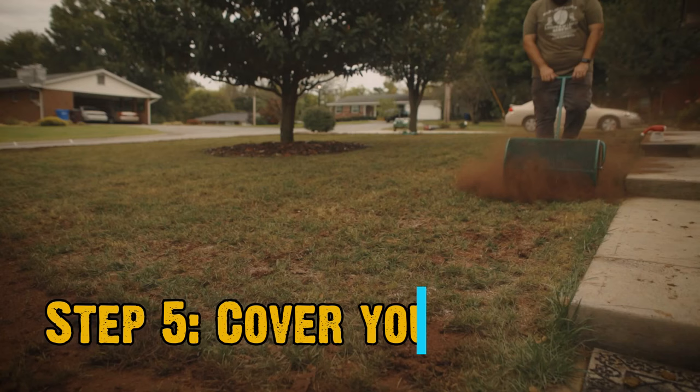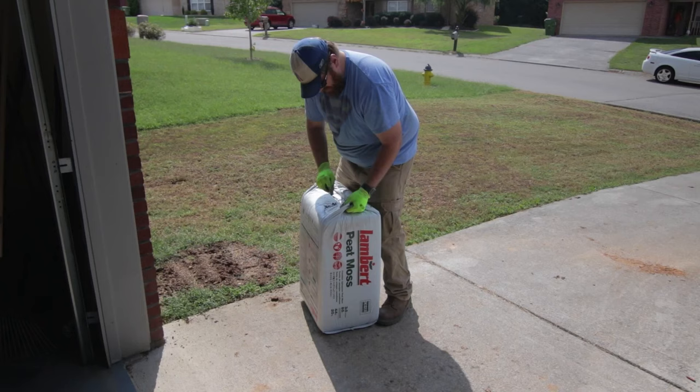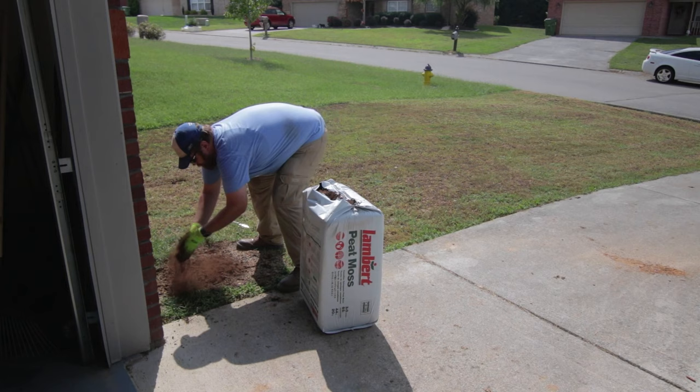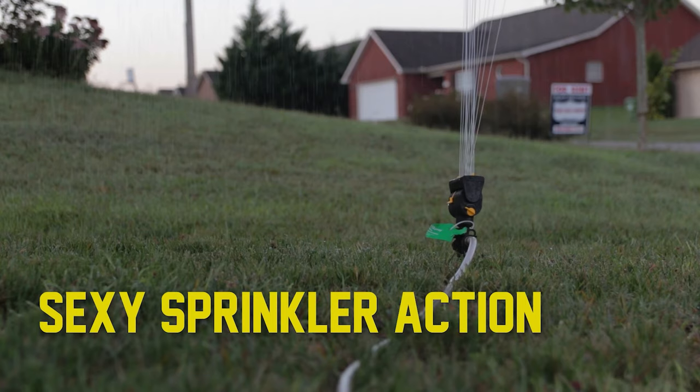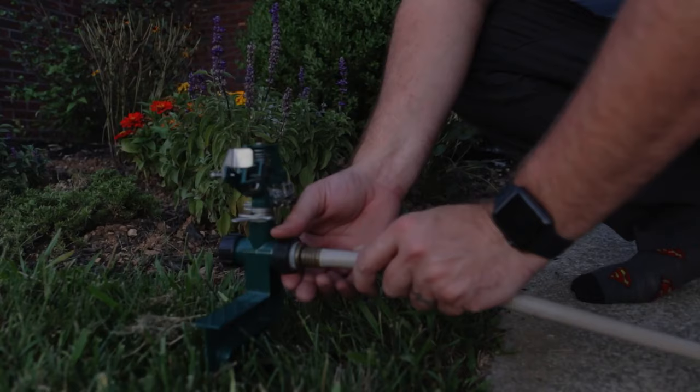An optional step is peat moss — some people use it, some don't. I personally do because it puts a little organic material on the lawn, helps with water retention, keeps the grass seed moist longer, and is a good indicator of whether or not you need to water. Speaking of watering, I typically do three times a day for 15 minutes per zone: 6 a.m., 12 p.m., and 6 p.m. On hotter days I may add an additional cycle, but I've never had an issue with that schedule and I've had great results.